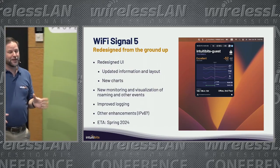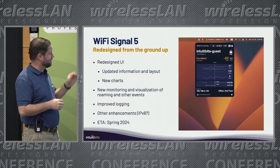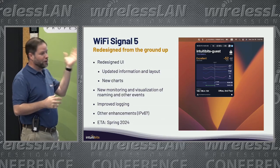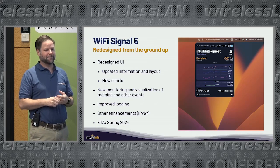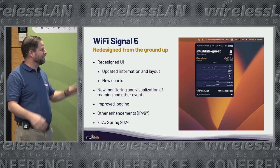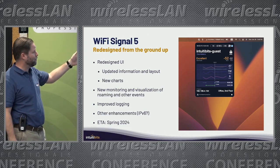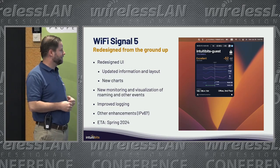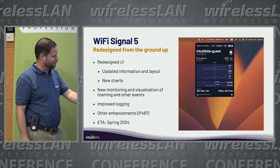Wi-Fi Signal — I'm rewriting it to make the charts better, and also adding better roaming support. Right now Wi-Fi Signal has some event logging you can use for roaming analysis, but it's not really mature. I'd like to get into that and make it better. Other enhancements include IPv6. I was trying to get this done by end of year, but working on Wi-Fi Explorer for Windows took quite some time, so I'm targeting Spring 2024 for Wi-Fi Signal 5.